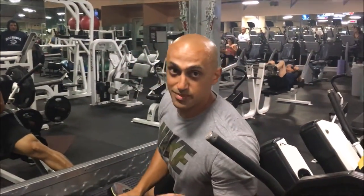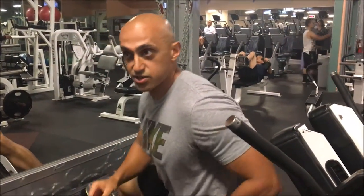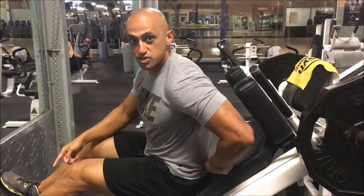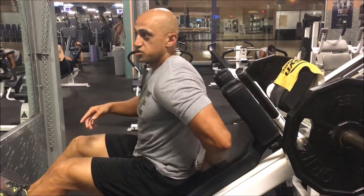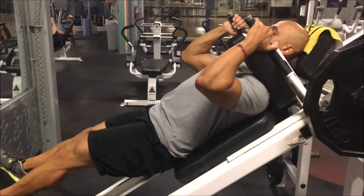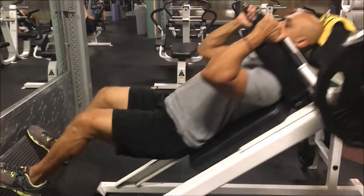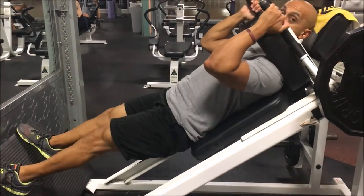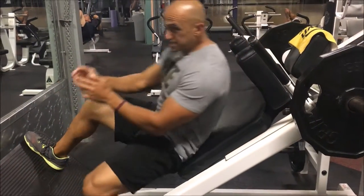The very last thing you want to make sure of is keeping your back flat on the mat. That goes hand in hand with keeping your feet flat — I usually see people on their toes with their back lifting off the mat. That's gonna put a lot of pressure on your back and your knees. That's how you do a proper hack squat.